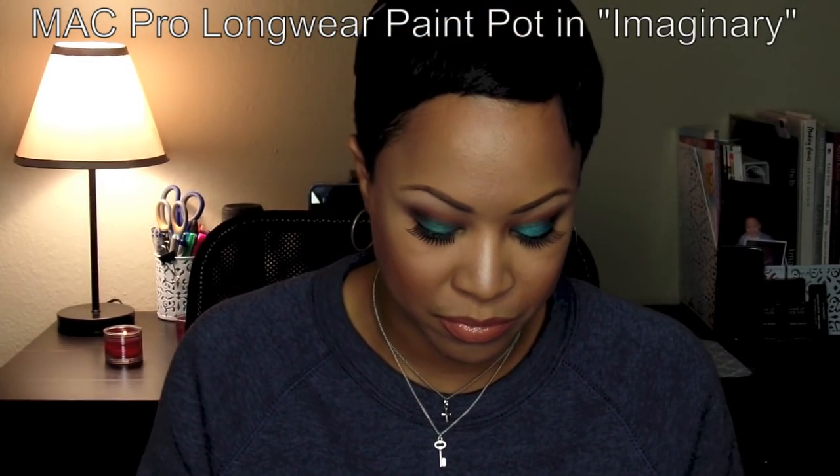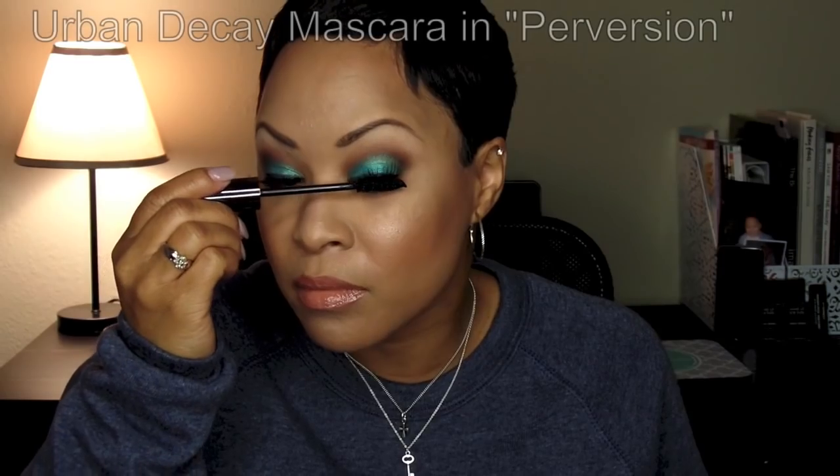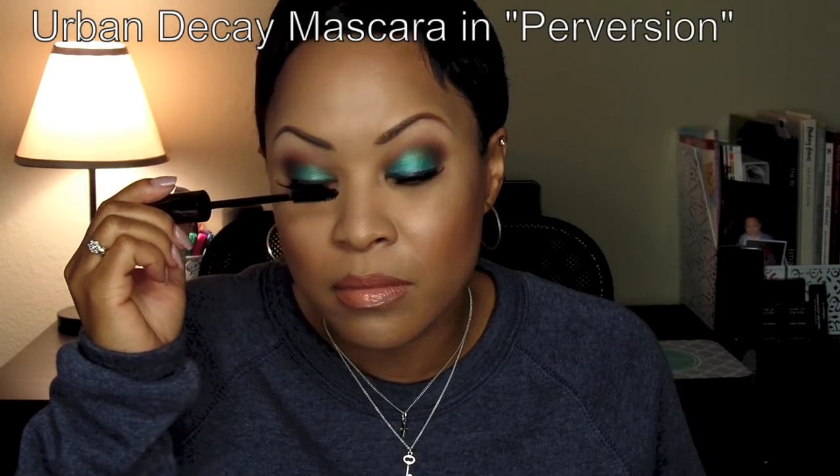This is a Dazzle Glass Cream by MAC in Soft Dazzle. I don't believe these are around anymore, but I still have one and had to use it. This is actually a Pro Longwear Paint Pot in Imaginary — it was a limited edition but you may still find it in stores or online. It is not a black; it is actually a dark blue. I really like the contrast — it's not overwhelming but gives a nice little pop to the lash line and covers it well.